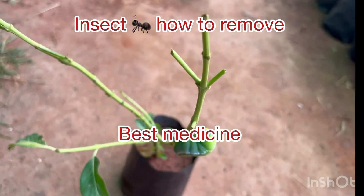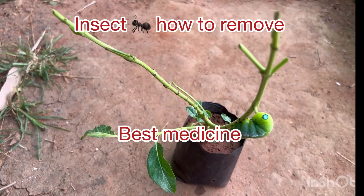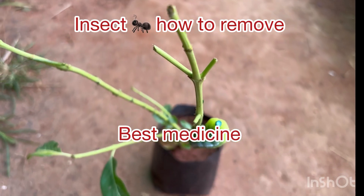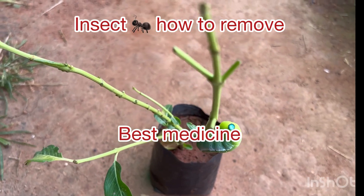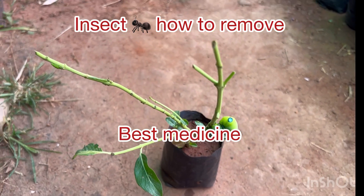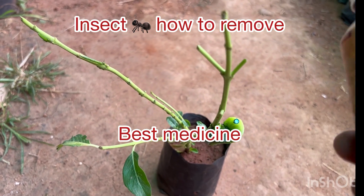If you need to apply this for your plants, please use this for vegetables, flowering plants, lemon fruit plants, and all. It's very good. You can also use this normally if you get termites in your grass, on your plants, on the root area, and at ground level — just spray it all along with water and they will all get off immediately.